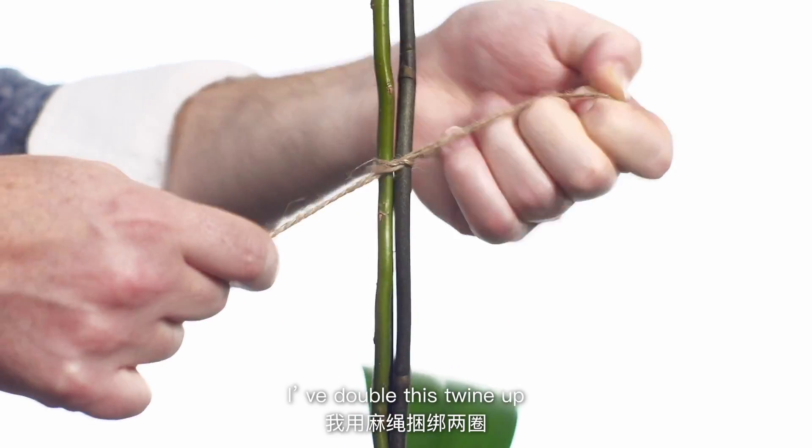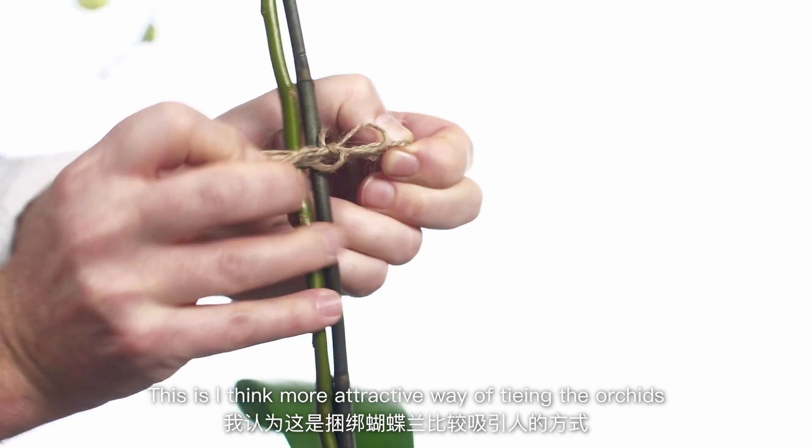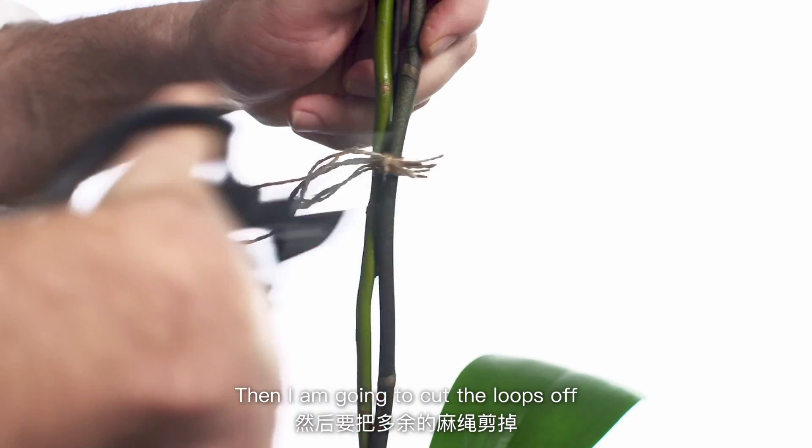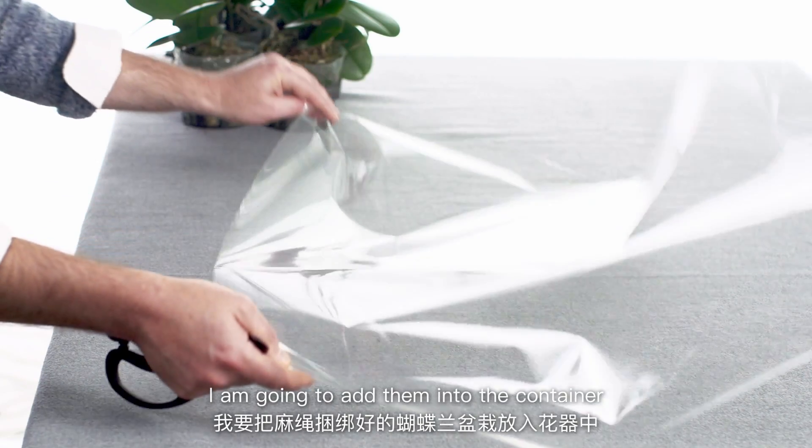I've doubled the twine up with some natural twine — I think this is a much more attractive way of tying the orchids. Then I'm just going to cut the loops off and add them into the container.